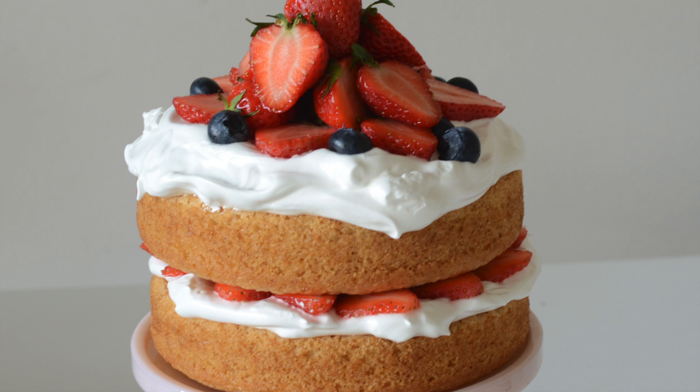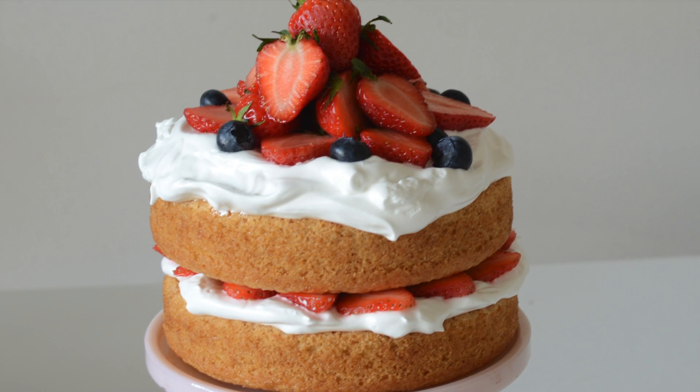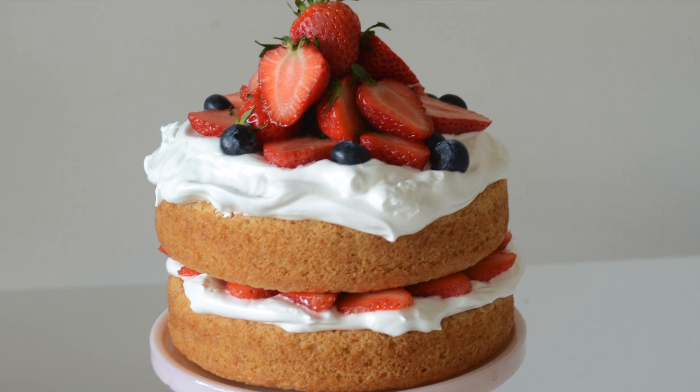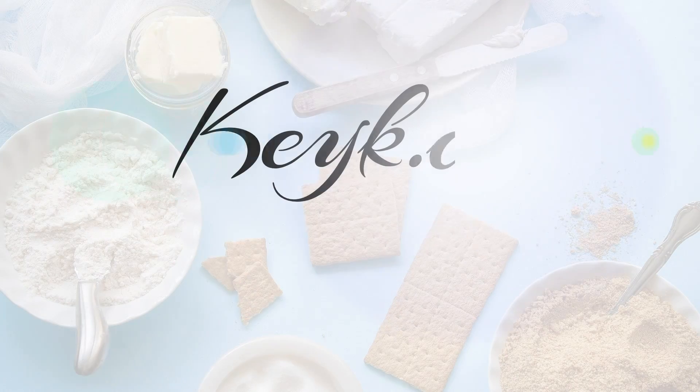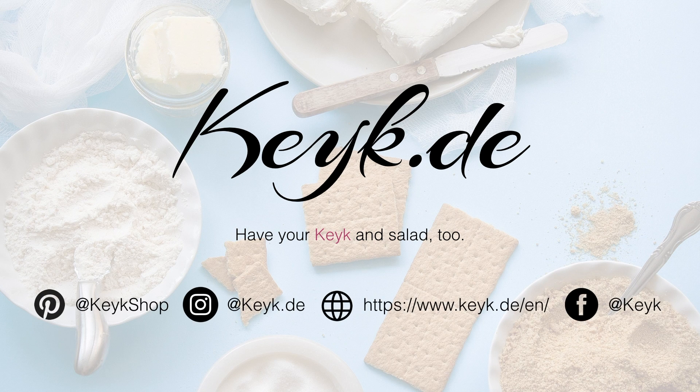Hello and welcome to Cake. Today we're making this beauty right here. What's beautiful about this cake is that it's made of completely vegan ingredients. If you're new to my channel and you enjoy eating or making cake or creating DIY projects, make sure to hit the subscribe button and like this video for support.